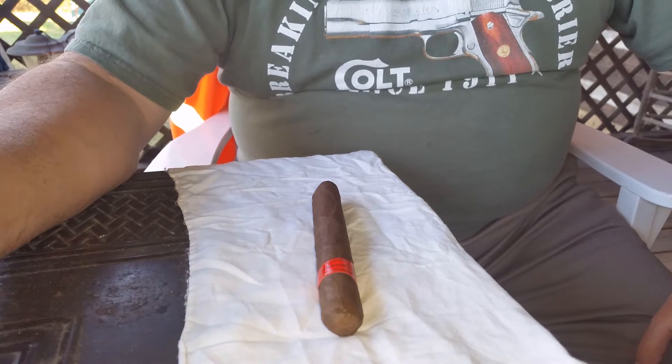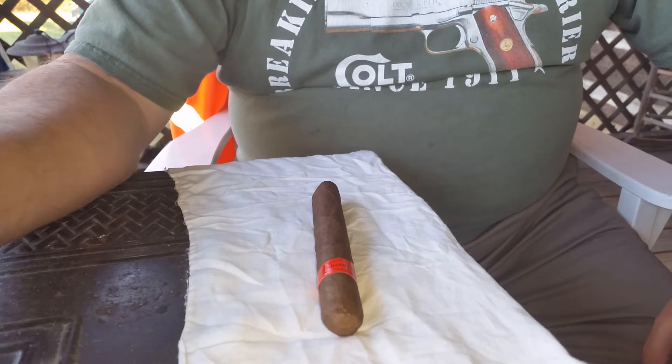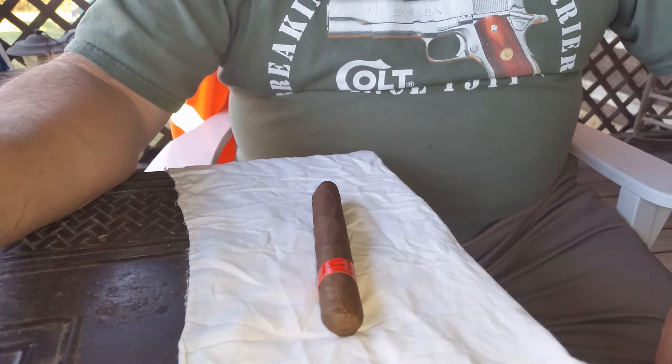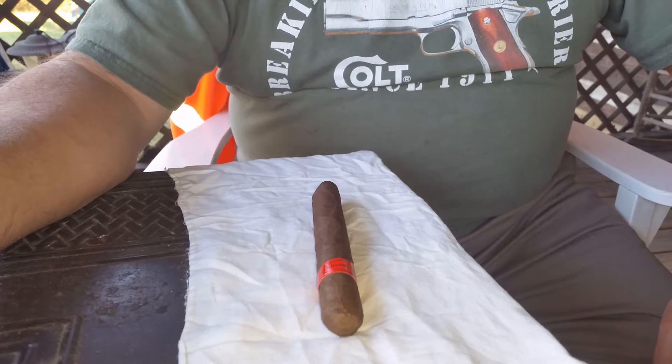Good morning, this is Jerry with the Average Guy Cigar Channel. We did a video a few weeks back on lighters and did one on cutters, and we did not do this new cutter that I've got because we hadn't really played with it enough to know if I like it or not.